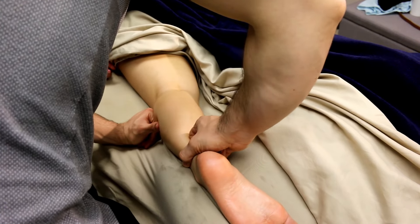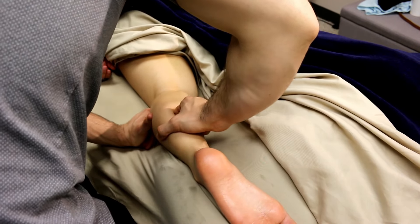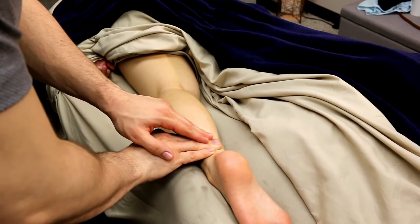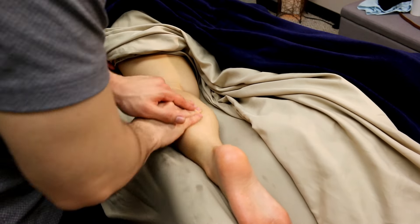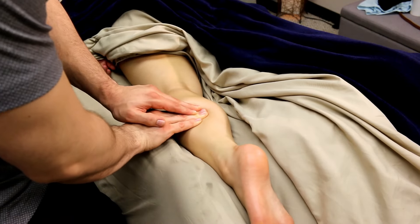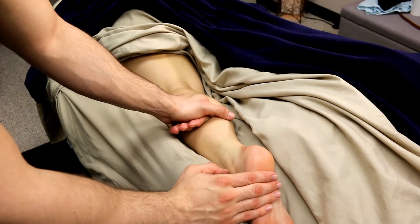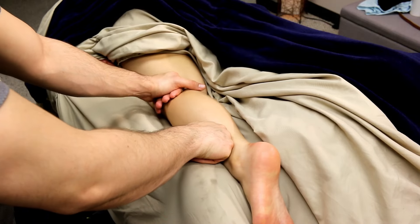You can also throw in some friction circles or more specific holds as the muscles let go and allow you through to those deeper layers. Where it feels stickier or tighter, feel free to stick around longer.